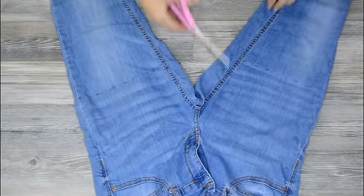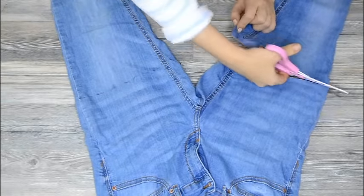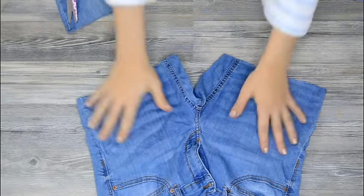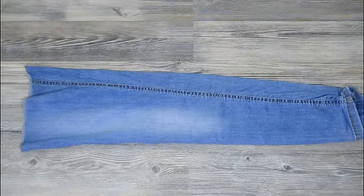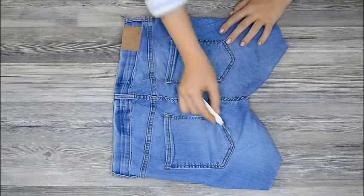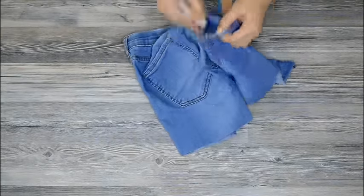Once you've decided the length of your boots, you make up the jeans. Take the upper part of jeans and start to unpack the packets.